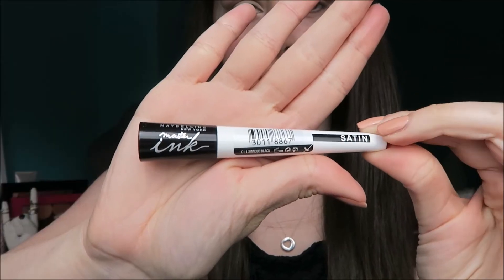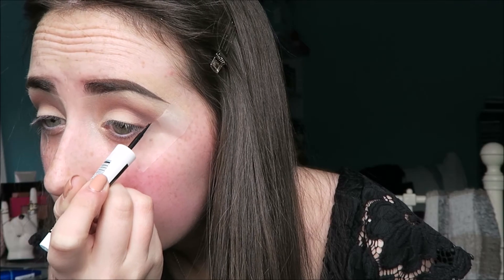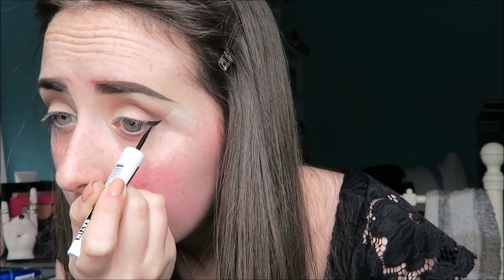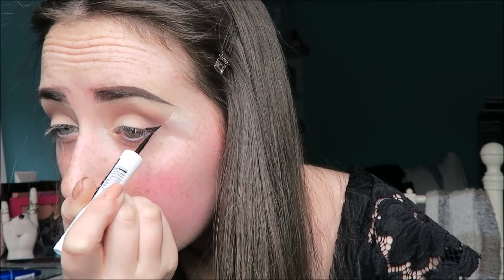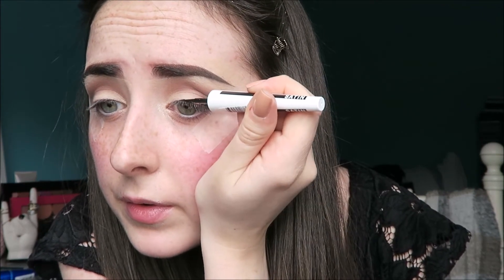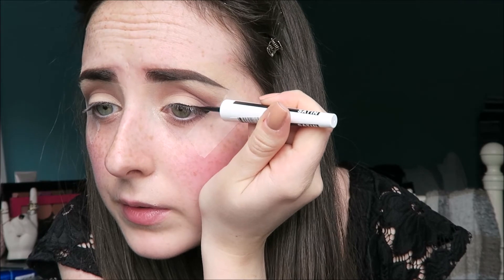For liner today, I'm using the Maybelline Master Ink liner in black — but it's the satin version. Normally I use the matte version, and this is the first time I've tried the satin version of this product. After using it in this tutorial, I found that the matte one is so much better. I definitely wouldn't recommend the satin one, because it kind of bunched up and was a lot more difficult to apply. The matte one is definitely the one for me.